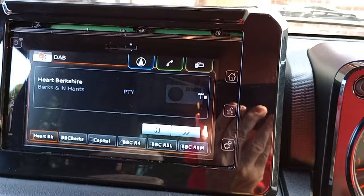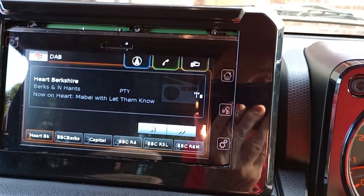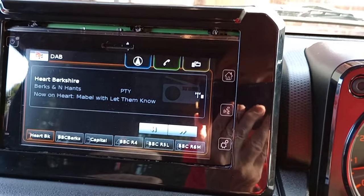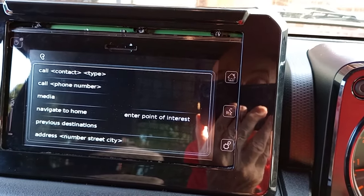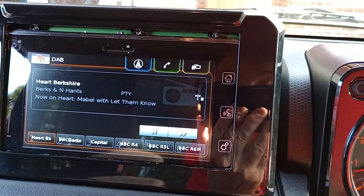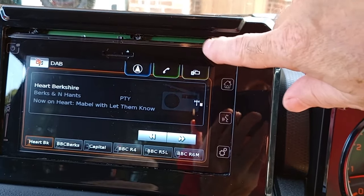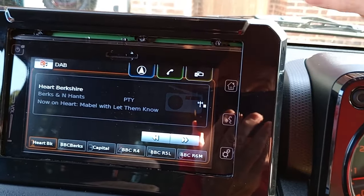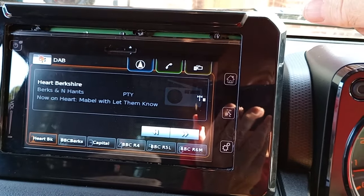The Bluetooth-style controls on the steering wheel — the call controls — are also working. If I press that, I get the voice commands working. Ending speech recognition. So that's the progress so far. A bit more work to do, and then I think it will just about be there.